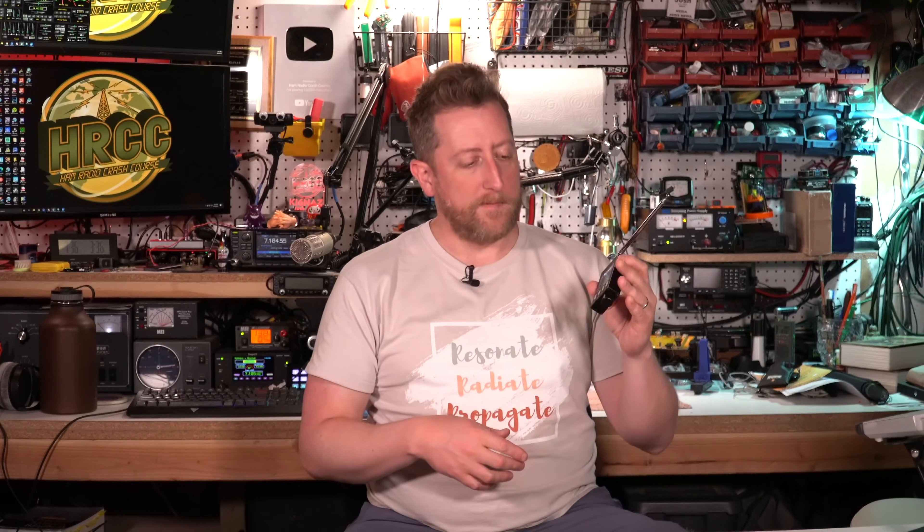Immediately when this Belka DX jumped out at me, I thought spy radio, clandestine radio — like a Cold War number station listening in Berlin, a crazy radio that you would hide in some kind of device and be able to receive messages. This thing is really, really interesting.